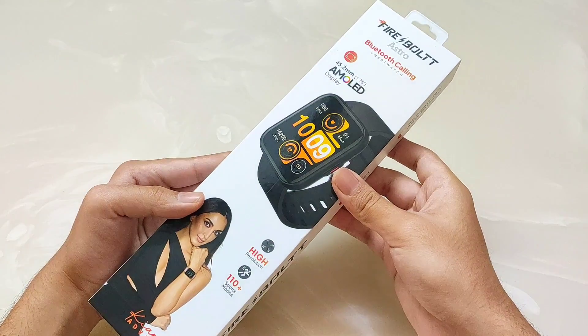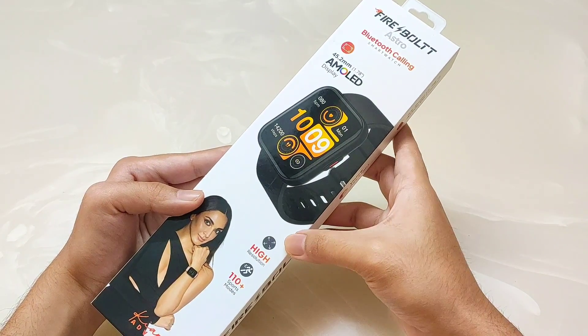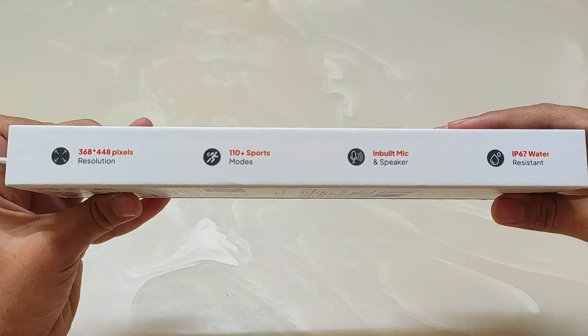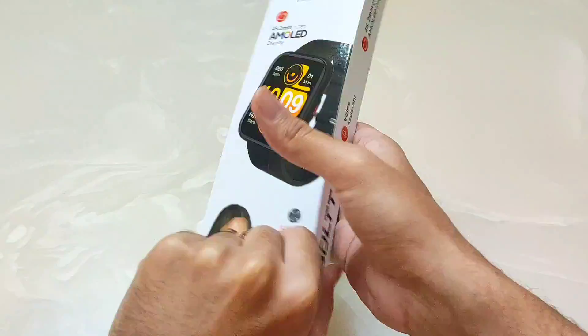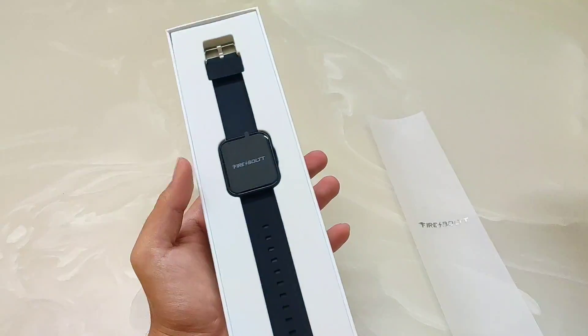Now let's talk about the smartwatch itself. You can see the AMOLED high-resolution display. It features 100+ sports modes, and there will be some key highlights on the front and back. All the main features are visible from the front, so let's see what the contents are in the box.